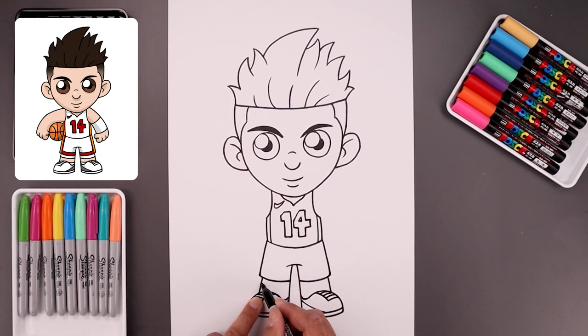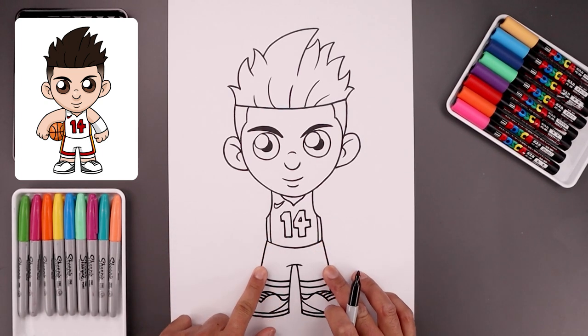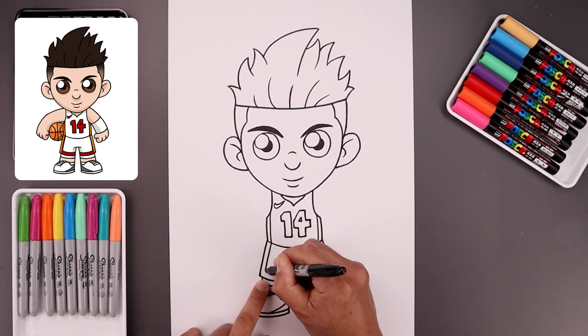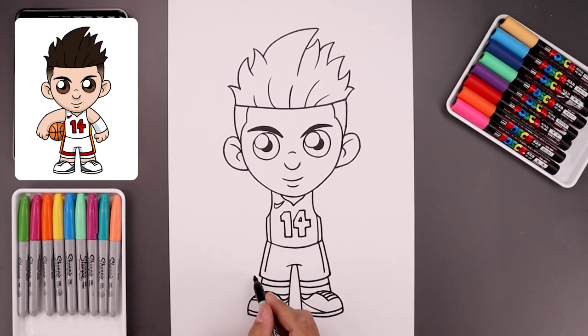Just underneath the shorts, we want to step down and add a curve going down and then in. And we'll add the edge of the sock in this gap. Now I'm going to go back up and add a stripe coming down the side of the shorts and then along the bottom. From the hip, step in, follow the curve of the leg, leave the gap along the bottom, and then follow that curve coming towards the inside.